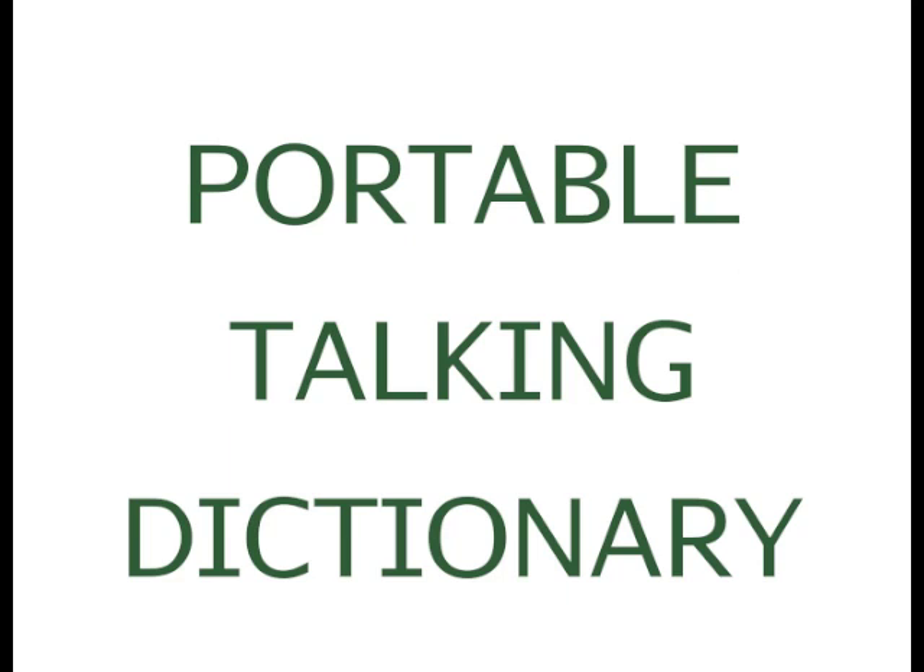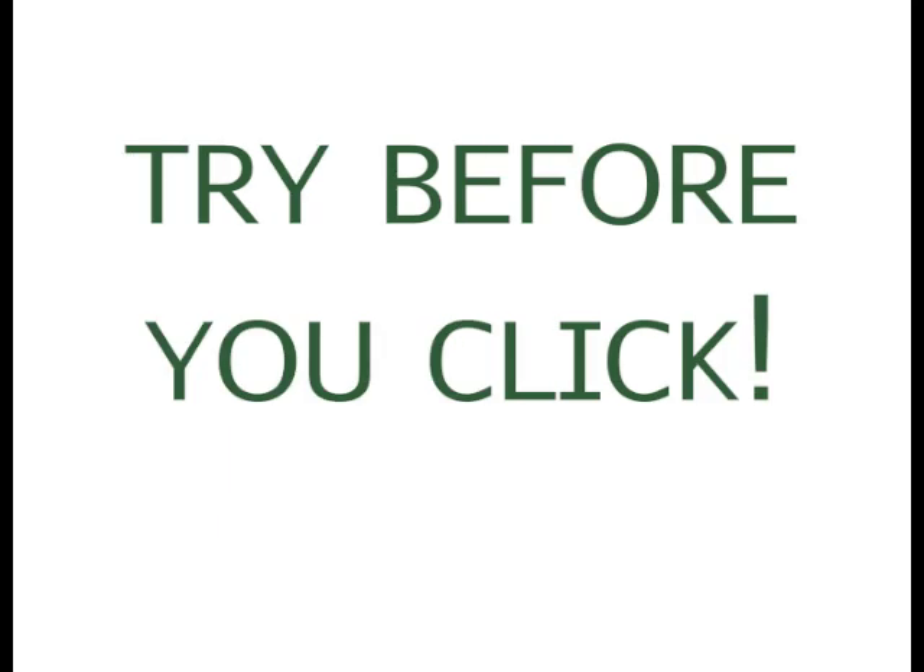When you're reading and using a dictionary, you should try before you click or before you type in and look it up. Try to sound it out and try to figure out what the word might be. If you get in the habit of just looking things up without trying it first, then you can start guessing again and it won't make you a better reader. If you try and then look and find you did something wrong, try to analyze what you did wrong and why you made that mistake, and that will help you better read new words in the future.